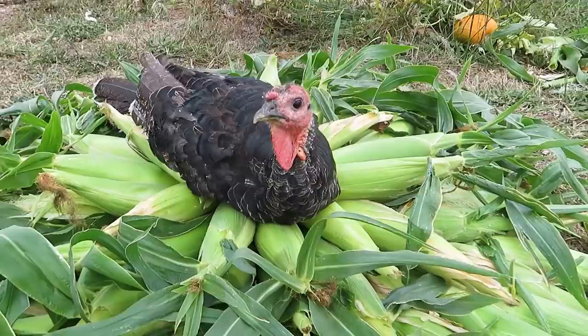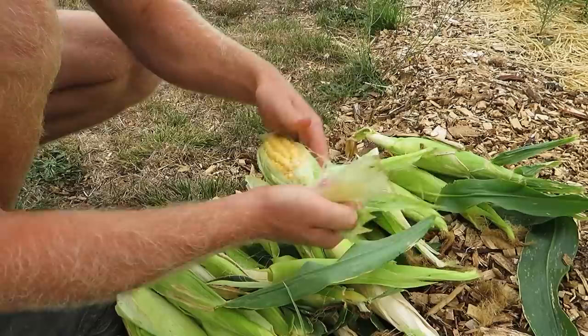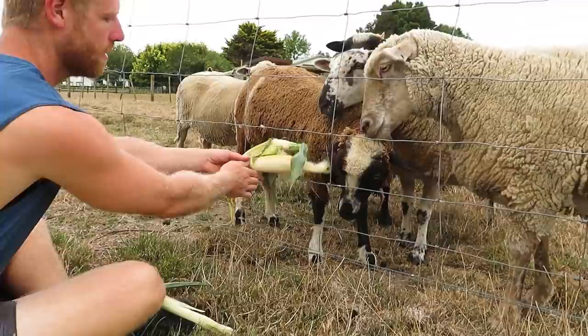We've ended up with over 80 full-sized cobs of corn, which is awesome, plus a few dozen smaller bonus ones that some of the plants produced. With the smaller ones we've decided to share them with our sheep, so let's go do that now.